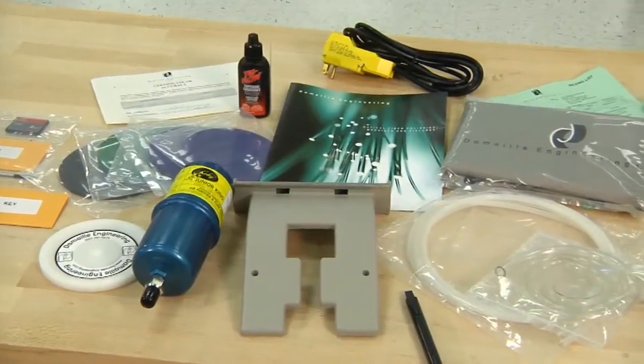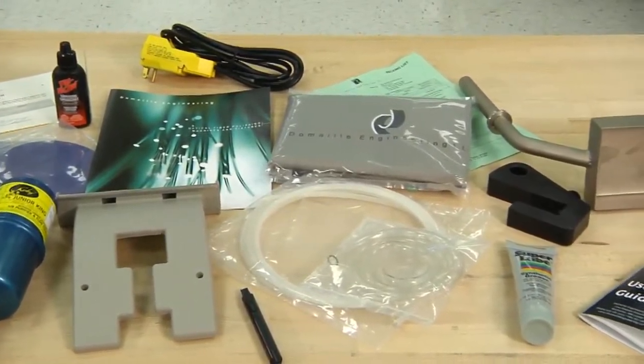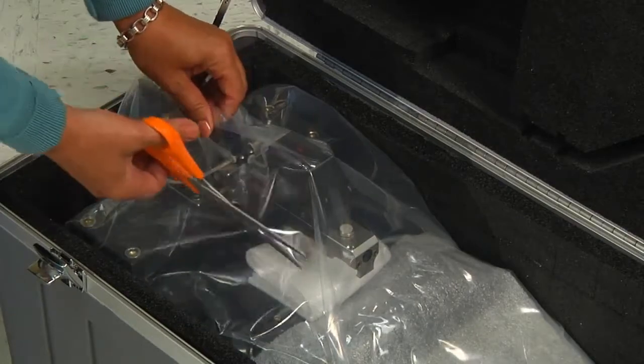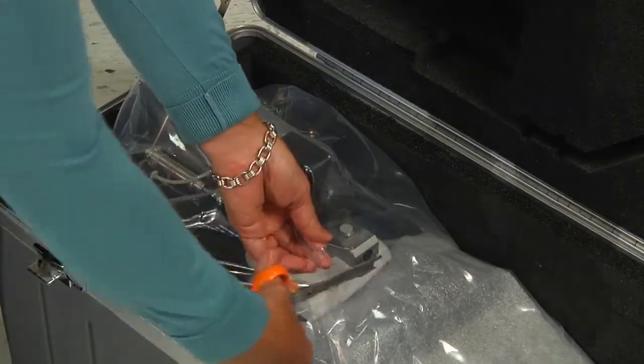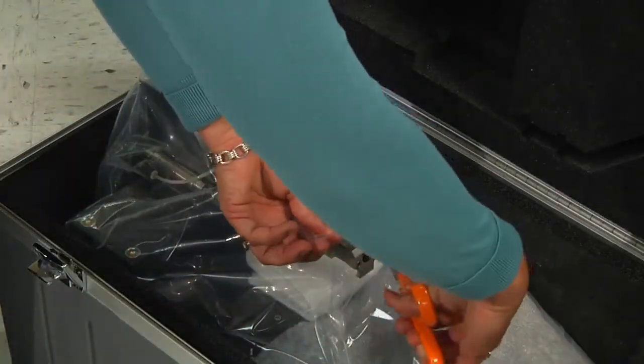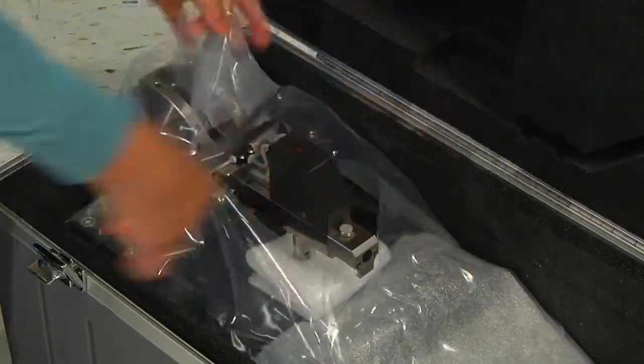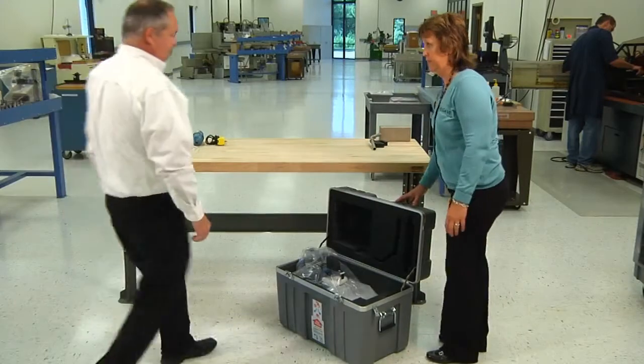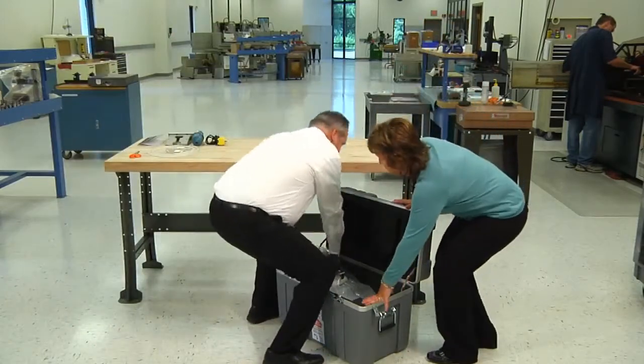Once you have taken inventory of the accessories, it is time to remove your machine from the shipping case. First, use the scissors to cut away the plastic covering the handle. This allows a firm grasp on the machine when lifting. To remove the machine, one person will hold the case firmly on the outside edges while the other person lifts the machine out of the shipping case.